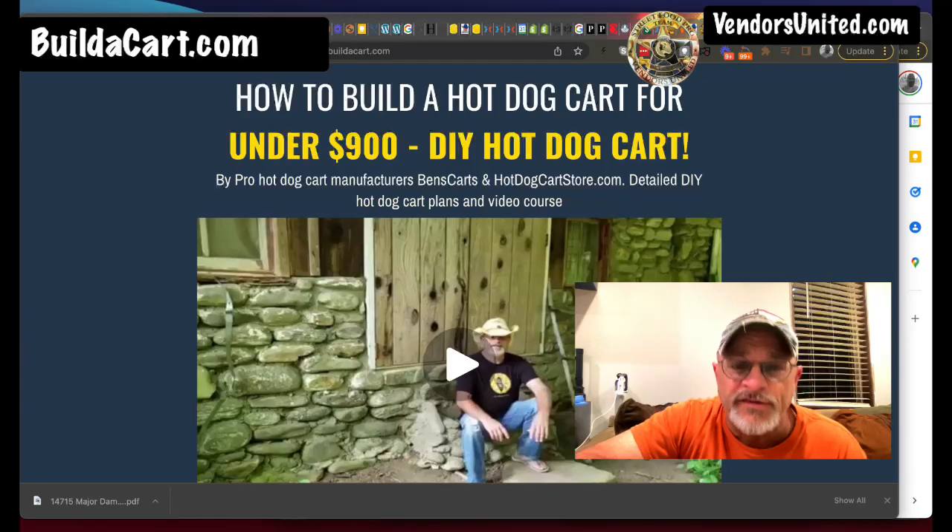There are folks that decide to just build it, and we've had thousands use our course to build a cart. That's what I wanted to show you right now. Where you'd go is buildacart.com. It's up on the corner of the screen — here's the website, here's how it looks. And then there's a sexy hillbilly that I had to pay a lot of money to do this video.